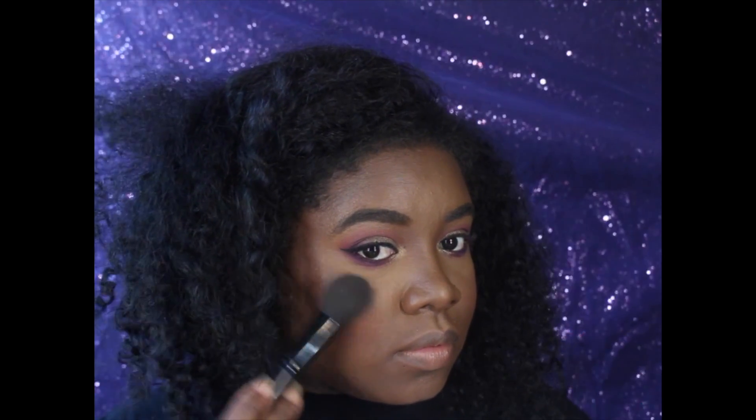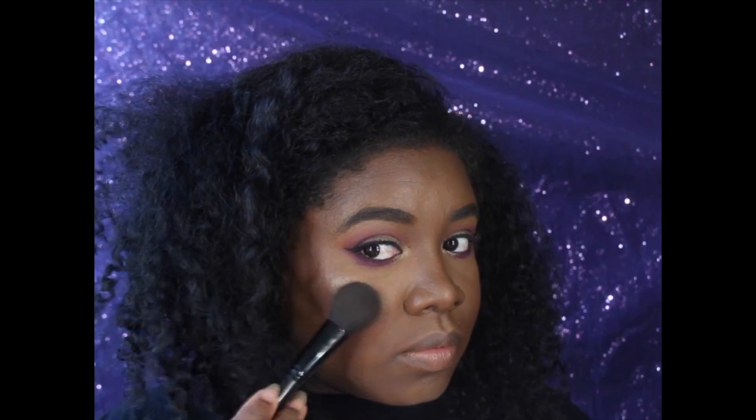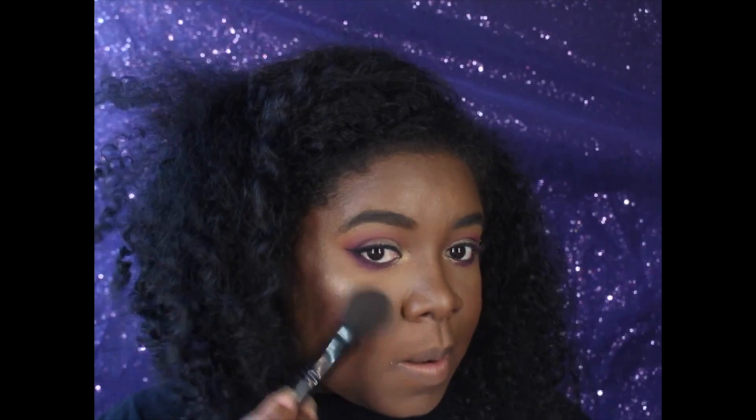To highlight, I used my Anastasia Beverly Hills So Hollywood Illuminator — this is like one of my favorite highlighters. I applied it with an e.l.f. blush brush.